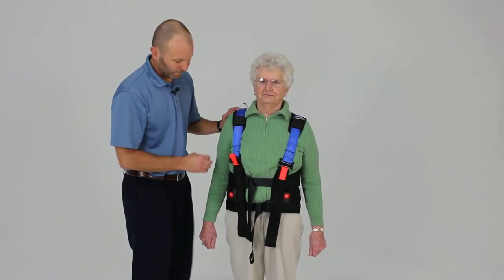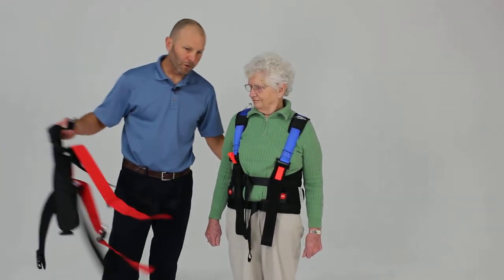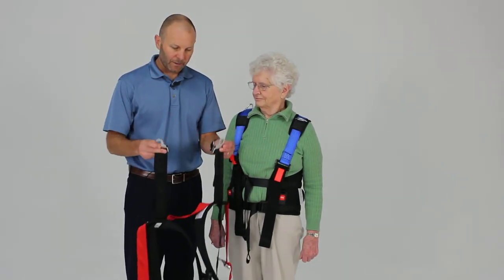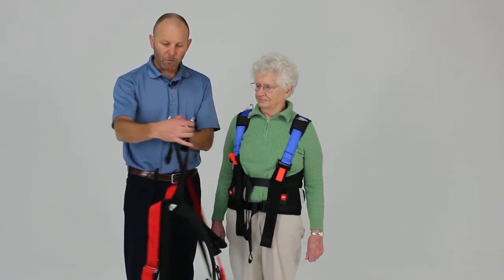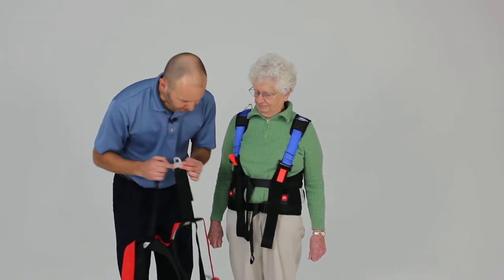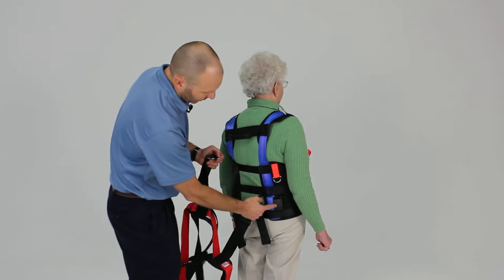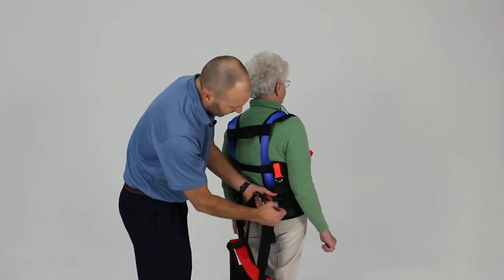The shoulder pad is also removable for washing. Now we're ready to apply the lower portion of the unloading harness. The easiest way to do this in a standing position is to first find the two male-ended seatbelt buckles that are attached to the black webbing. Hold them in position — they just hang in place. The two black buckles with the black webbing are going to attach to the buckles that have the black press area.